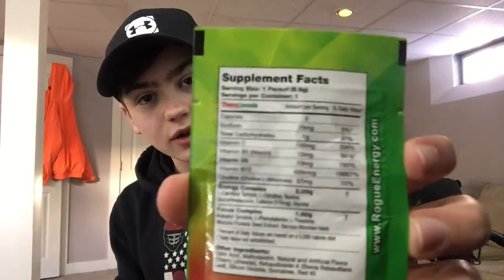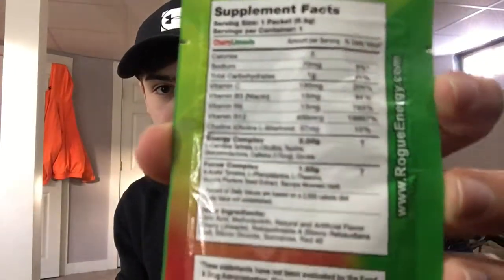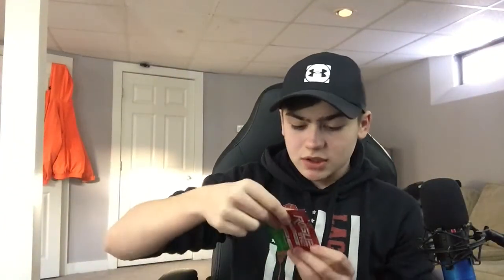Hopefully this doesn't bring back memories of that. Before I pour this, you guys can read the ingredients in case you're sensitive to any of them — I don't think there's anything most people would be sensitive to, but just in case.